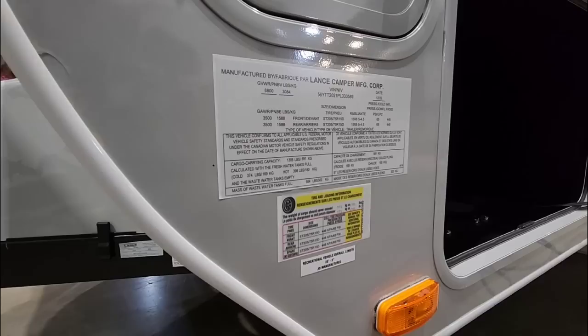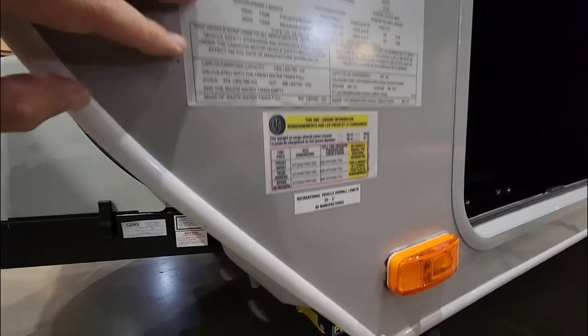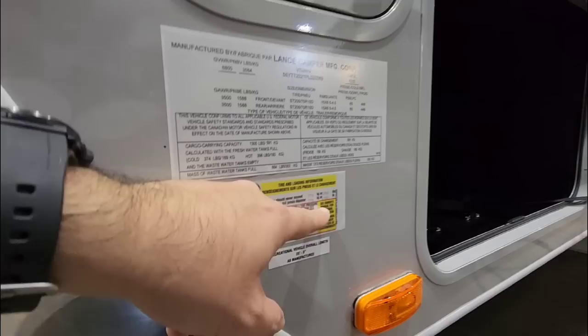Starting with the numbers — this unit is going to have a gross vehicle weight rating of 6,800 pounds, so it's actually relatively light. This is something you could probably tow pretty easily behind most tow-package-equipped half-ton trucks. It's going to have a cargo capacity of 1,701 pounds, and it's going to ride on 15-inch D-rated tires.